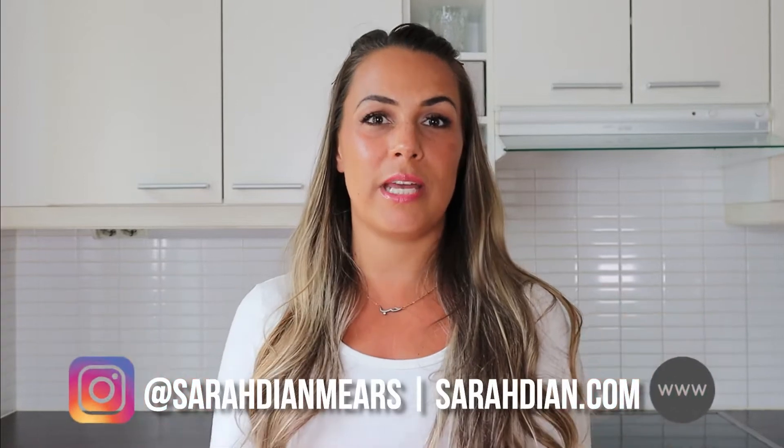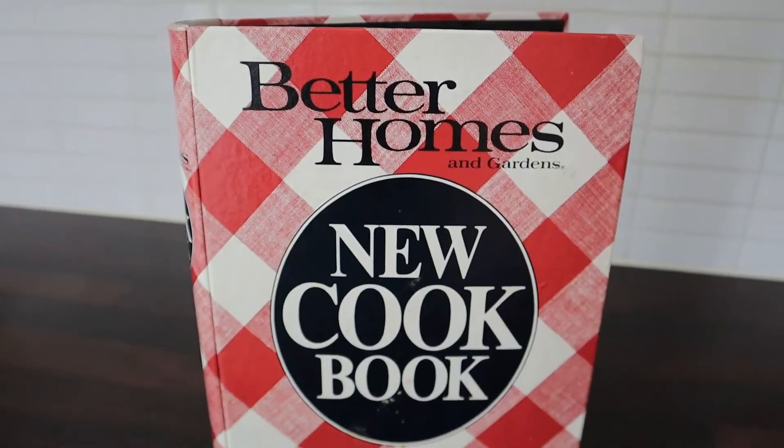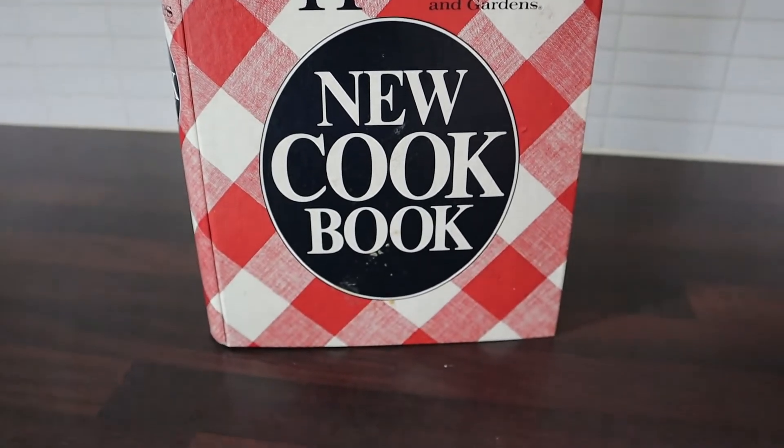In today's video, we are continuing the vintage theme from last week, but we are not thrifting. We are in my kitchen and we are making vintage recipes from the new cookbook, Better Homes and Gardens. This was released in 1981, so I think it's safe to say that it is a vintage book. I actually thrifted this probably 20 years ago, so even for me it's vintage — so it's double vintage.